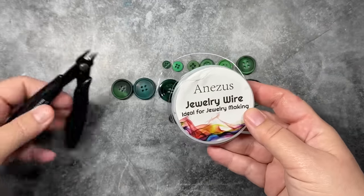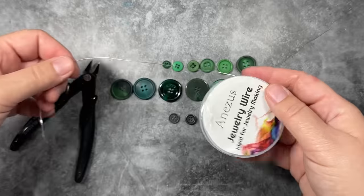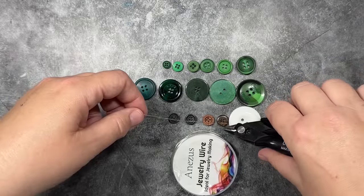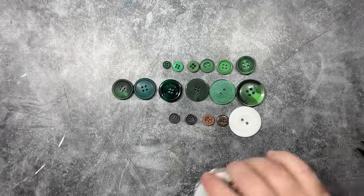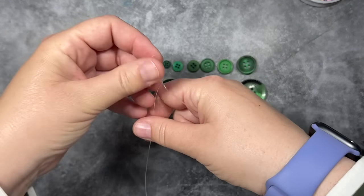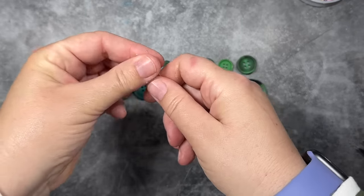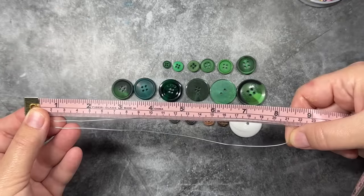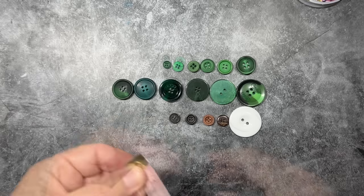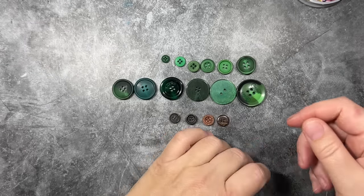Now we're going to move on to making a Christmas tree using jewelry wire. I have some craft wire here — I'm going to cut off about 20 inches worth and just bend that in half. Maybe a little under 20 inches. You do want to make sure you give yourself enough room to connect all the pieces and make the ornament hook. So I'm going to start from the bottom up.